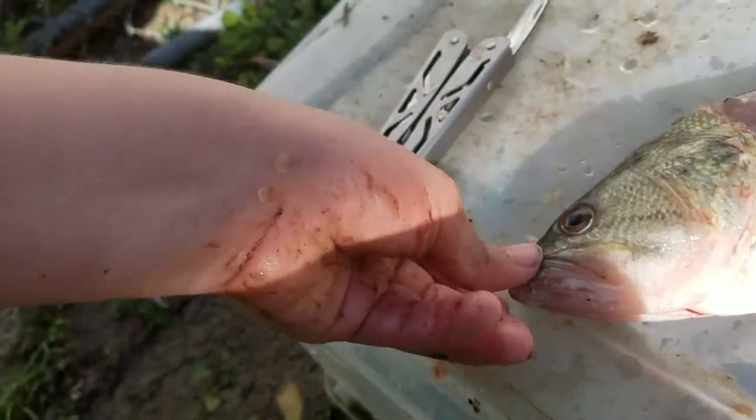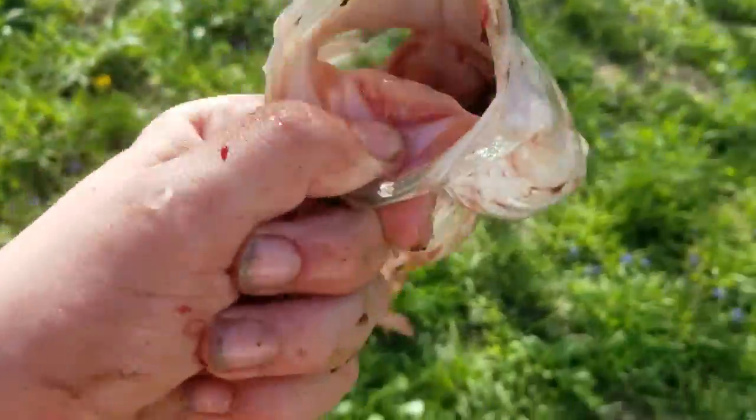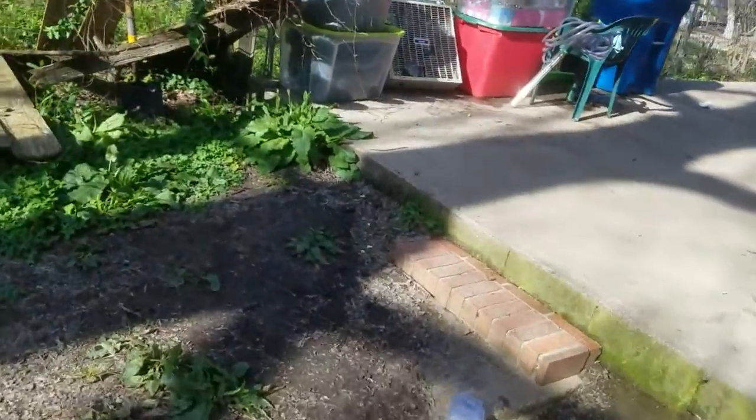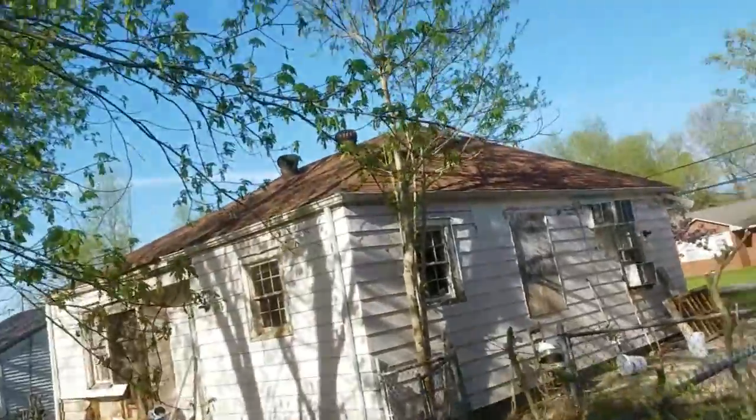There we go. This is like a two-pounder, so it really wasn't worth getting the meat off of. That's why I didn't want to get the meat off them at first — but it happens. Things happen. Can't really keep fish like that. They just don't do good.